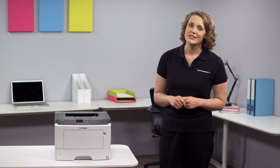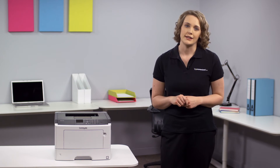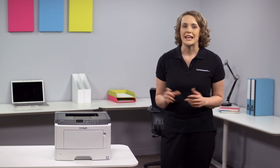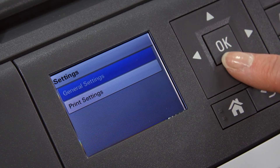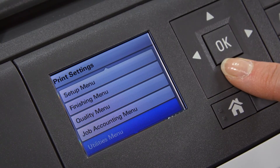The MS510DN also has a very simple setup procedure with easy to follow instructions, meaning that you can get up and running in a matter of minutes. The 2.4 inch colour screen and user-friendly control panel make even complex jobs simple to navigate.